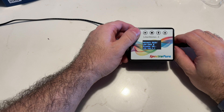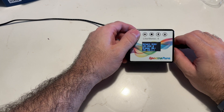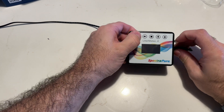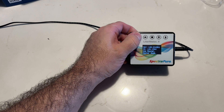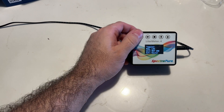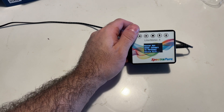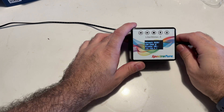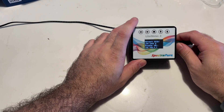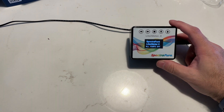If you're using it in local mode — meaning you're not going to use a router or Wi-Fi — you're going to want to press and hold the left button. What that does is take it out of Wi-Fi mode and put it into local. You'll see it then says 'will not use a router.' You can still connect to it using your phone, but if you aren't going to be using it on the internet, you'll want to put it into local mode.